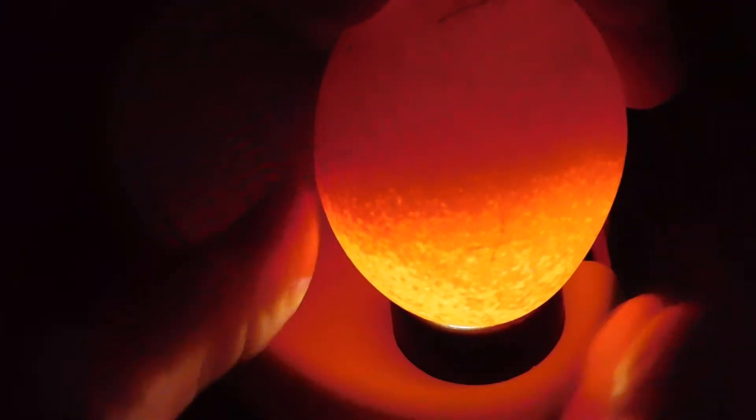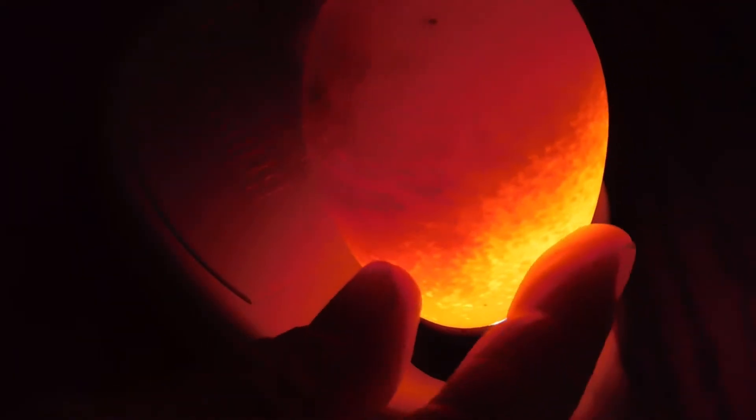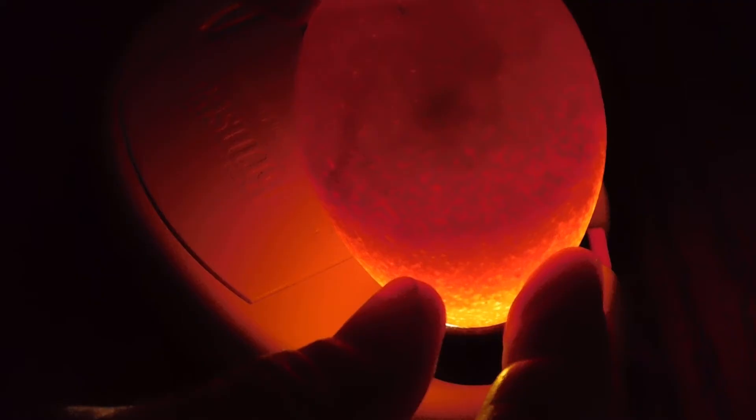Number four. Good signs. Definitely some veins growing. Definitely an embryo. Definitely an eye. A little bit of movement, but still growing.